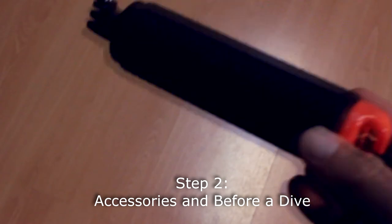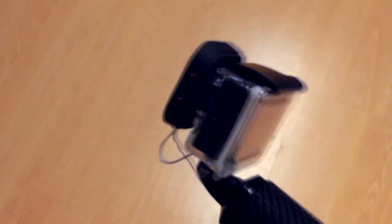Step 2 is accessories and setting up the camera before you dive. A good accessory is a floating handle and a buckle to attach that handle to your suit. You might also want anti-fog inserts — GoPro makes some. And a magenta filter if you're in green water; mine's from PolarPro. There are also different colors for tropical water. Before you dive, put your camera in the case it came with, add the anti-fog insert, close up the case, and push the filter onto the front. That's the setup and you're ready to dive.